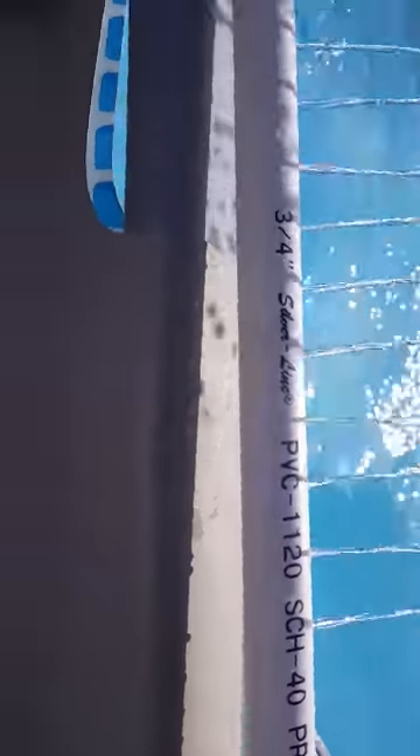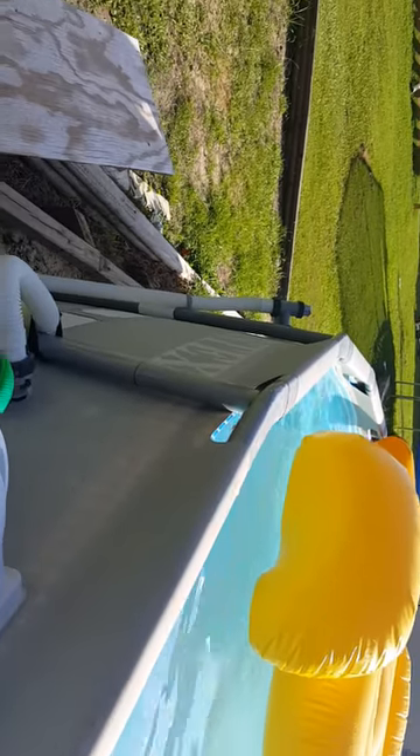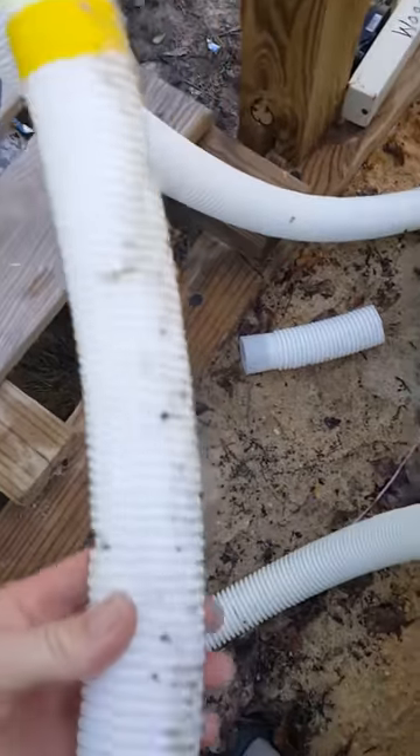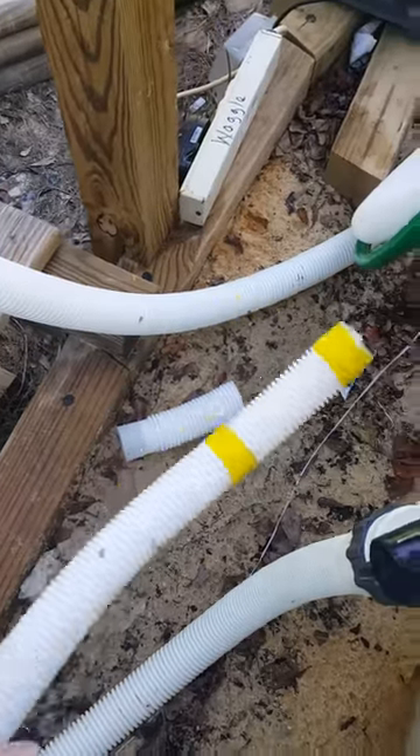I had to change out — you can see that real thick line right there — I had to swap that in going to my fountain. When I turn that valve over there to pressure it up, it won't blow out. This is the line that came with the factory skimmer. I tried to tape it but it just kept blowing out — too much pressure — so I had to step it up.